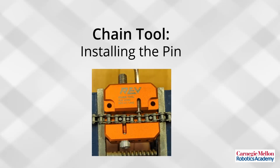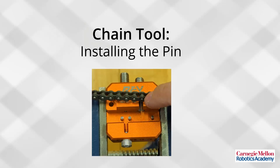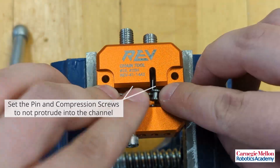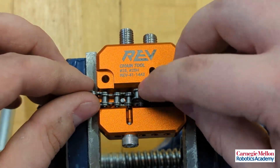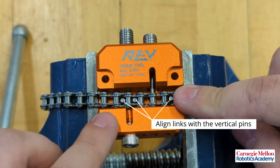In this video, we will use a chain tool to install a pin to connect two chain links. Set the pin and compression screws to not protrude into the channel. Align the chain links with the vertical pins in the chain tool.